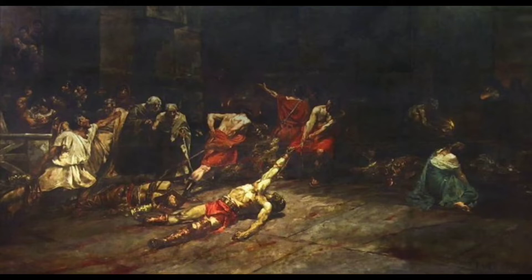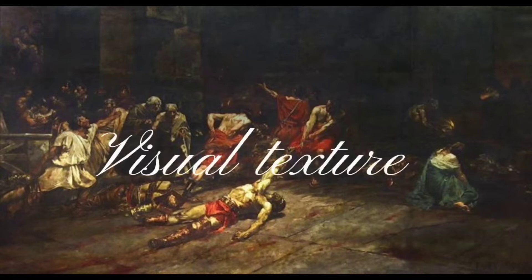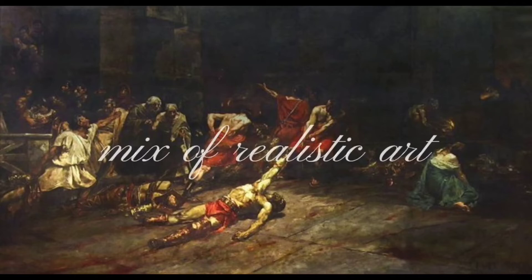The painting shows a tragic event but also shows deeper meaning. Lastly, the visual texture gives off a certain allusion to texture to make the characters in the painting seem real. Luna used a style which is a mix of realistic and representational art, and the form he used is a two-dimensional painting type of artwork.